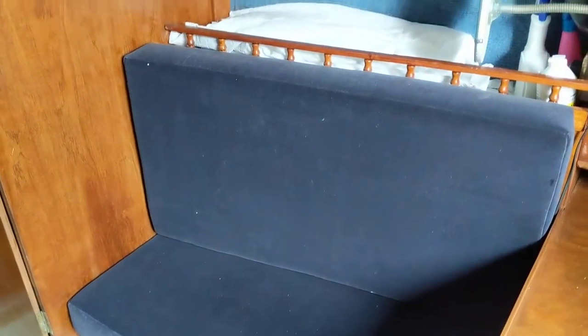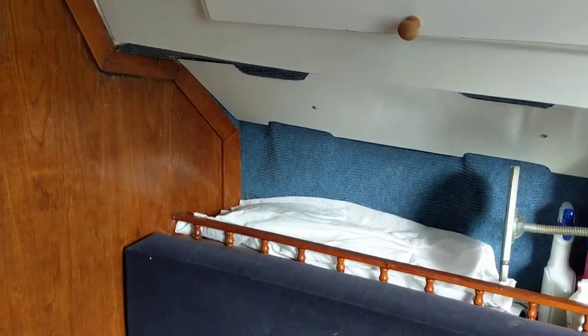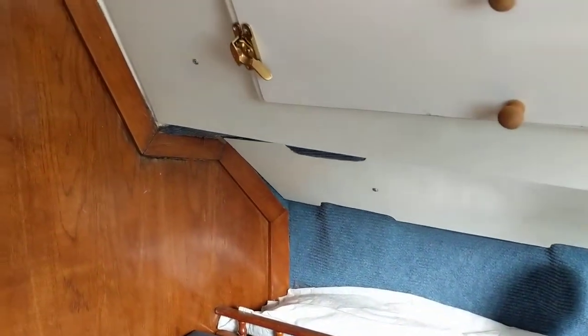This boat owner has made some really nice hard covers for the windows; the photographs show them with those off.